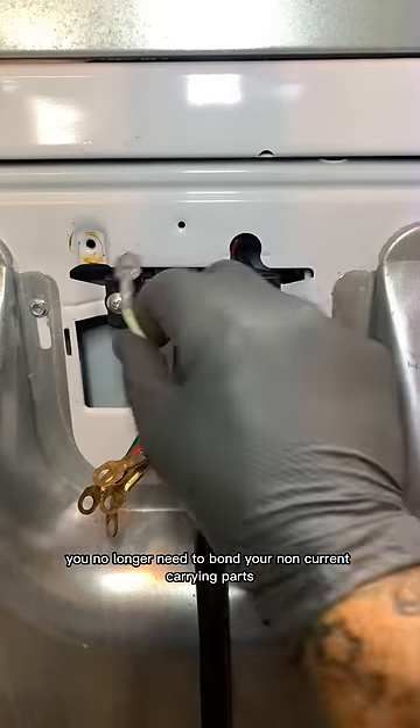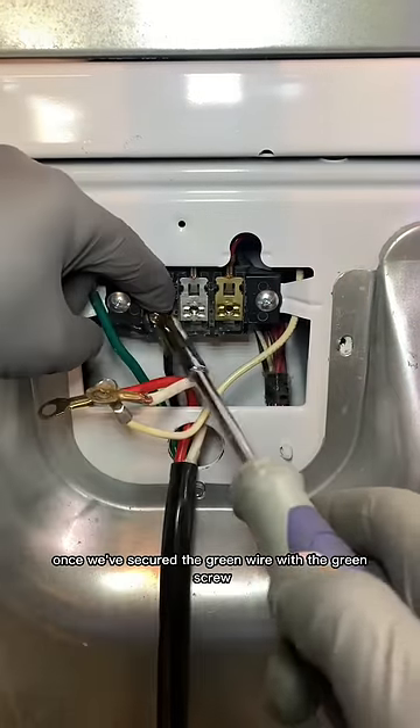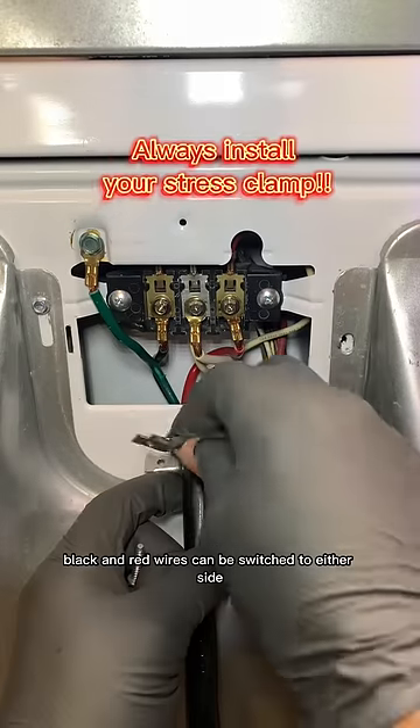No longer need to bond your non-current carrying parts to a neutral because there's a grounding conductor present. Once we've secured the green wire with the green screw, we're going to attach our black and red leads to the gold terminals on the outside. Now attach both white wires to the silver terminal.